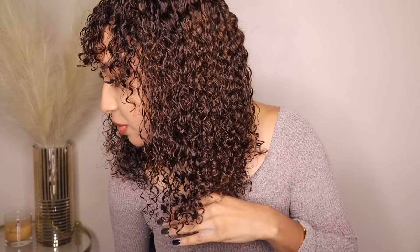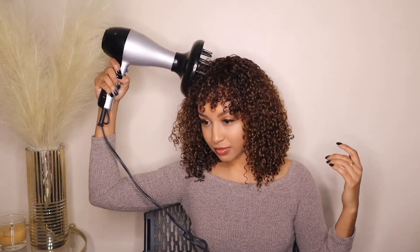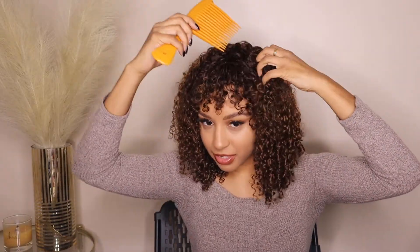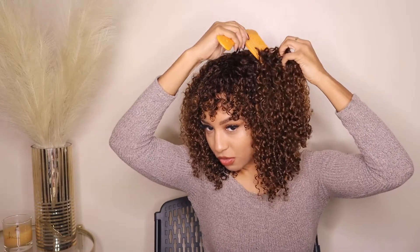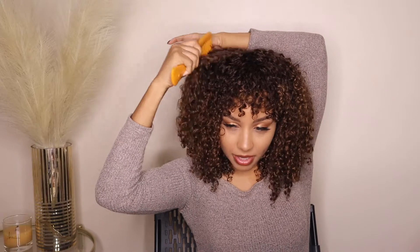It's so defined — look at this wet texture. I don't want to touch it too much because if you touch it too much your hair gets frizzy. My hair is about 85% dry so I'm just using my comb to pick out the hair just a little bit to make it a little bit bigger.